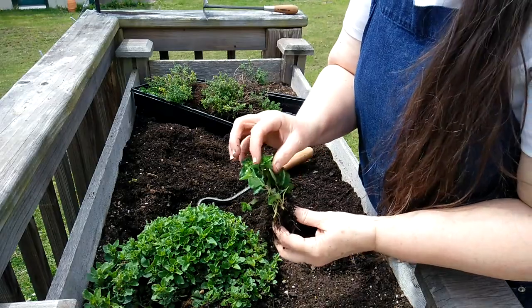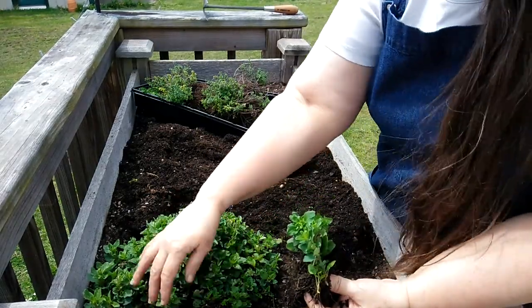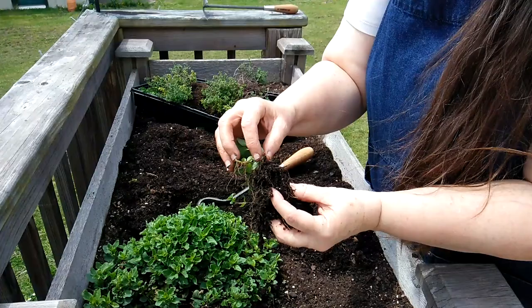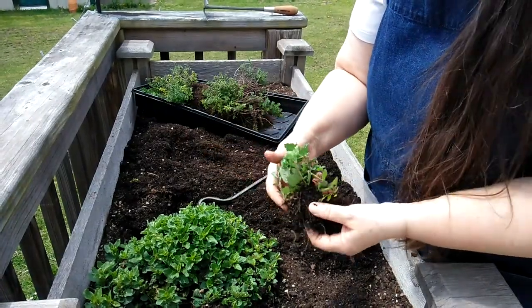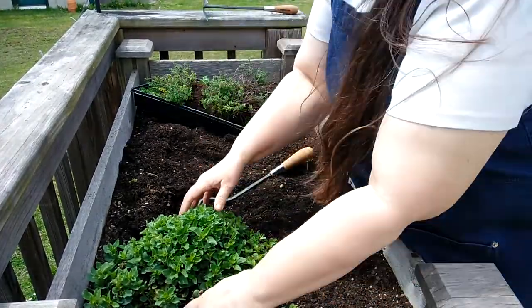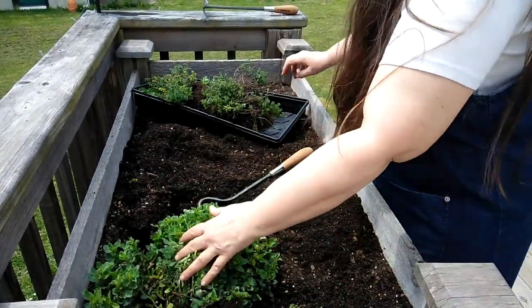This is oregano, and what happened is some of these branches have laid down in the dirt and rooted, and then it comes on over and makes its own little plant. So now I don't just have one oregano, now I have another one, and I have a feeling there might be another place I can divide it.